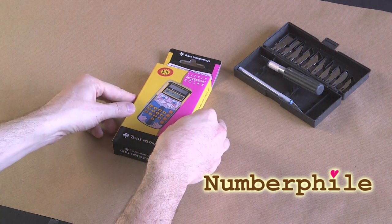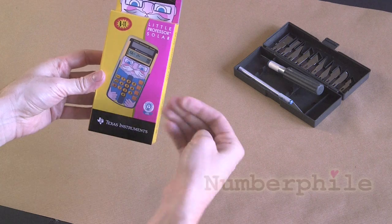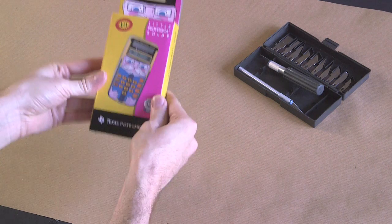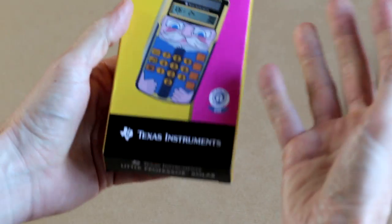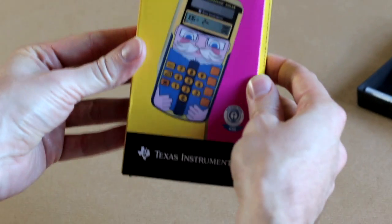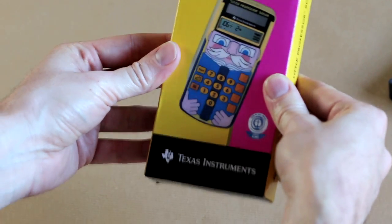Welcome calculator fanciers to another Numberphile unboxing. My name is Matt Parker and today we're opening the Little Professor. What a calculator. This is the only calculator we've unboxed so far which is actually exhibited in the Science Museum in London — not this particular model, but an early Little Professor is on display there.